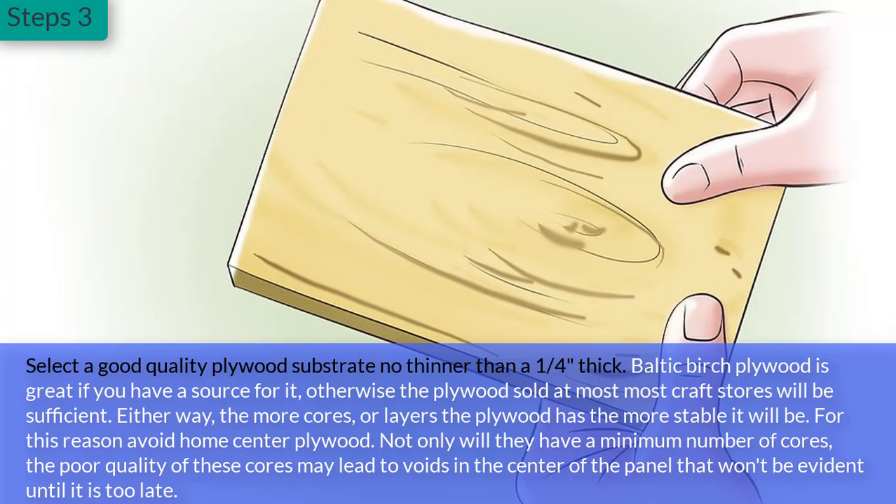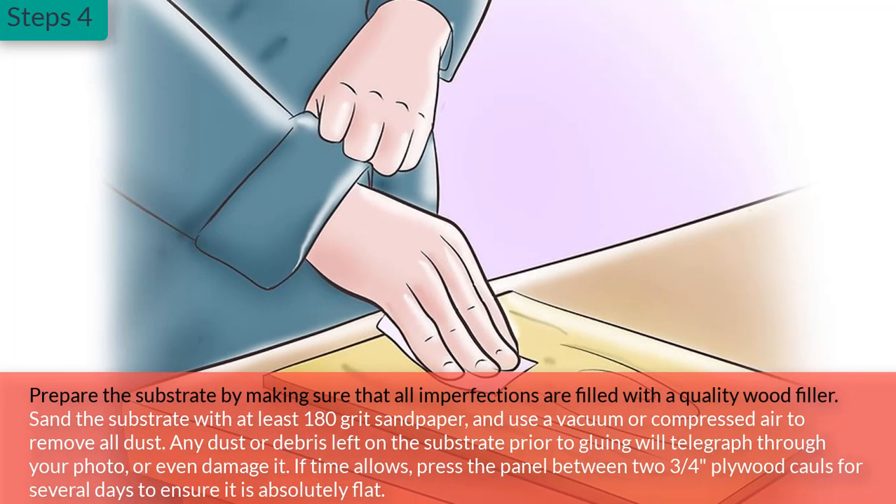Step 3: Select a good quality plywood substrate no thinner than a quarter inch thick. Baltic birch plywood is great if you have a source for it; otherwise, the plywood sold at most craft stores will be sufficient. The more core layers the plywood has, the more stable it will be. For this reason, avoid home center plywood — the poor quality of these cores may lead to voids in the center of the panel that won't be evident until it is too late.